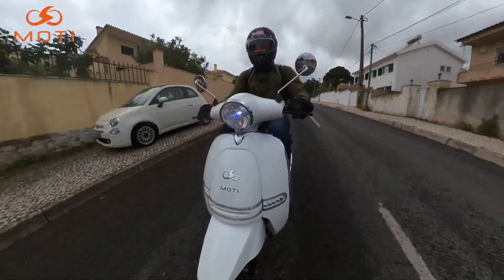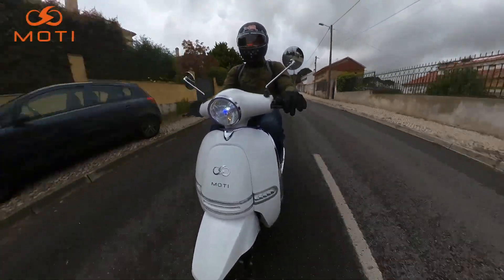A 80-90 km/h ainda se vai aqui bem — mais que isso não aconselho, apesar de ela dar.